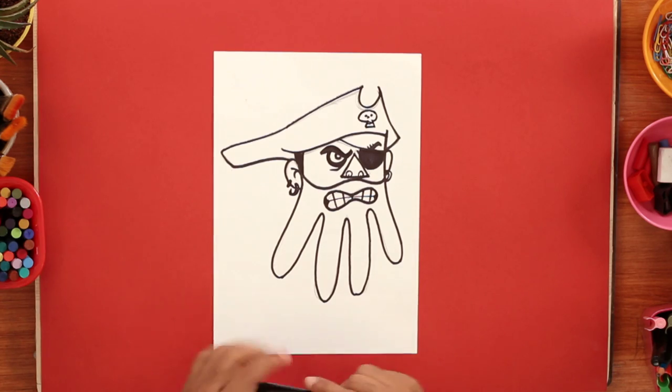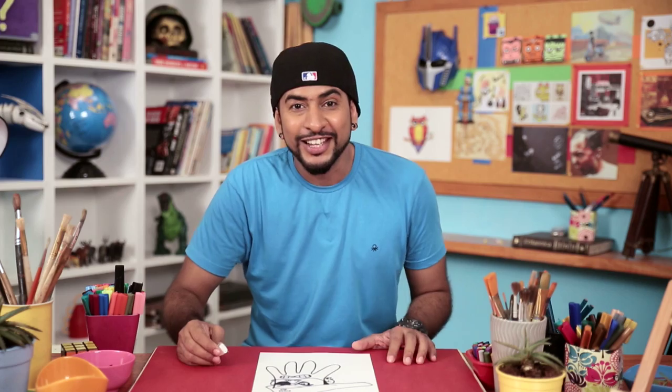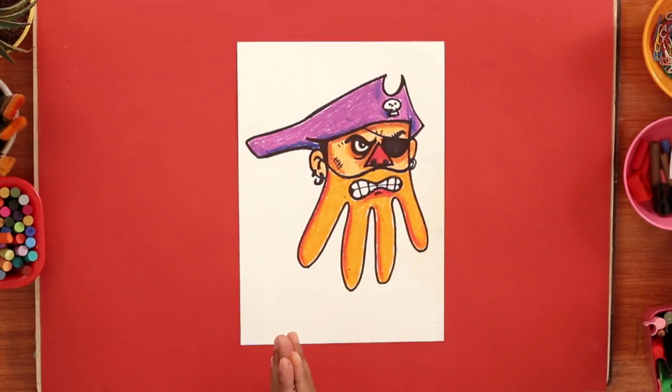Now, we'll erase all the pencil lines so our form is clean. I've erased all the pencil lines. Now, let's add some colour to our pirate. We're done with our colouring. Looks great. Let's frame the masterpiece.